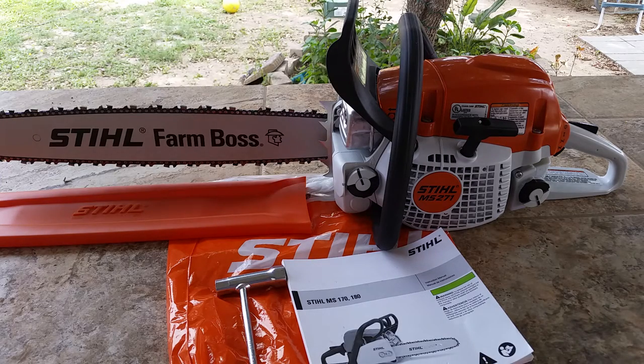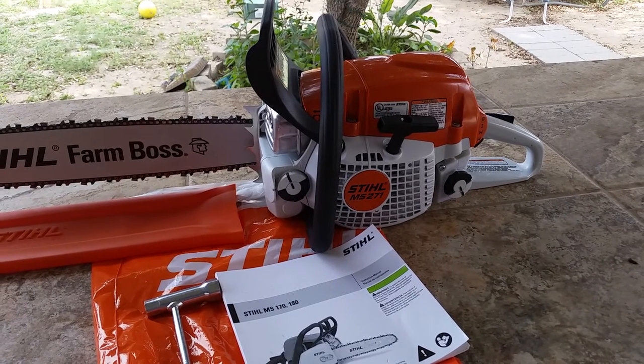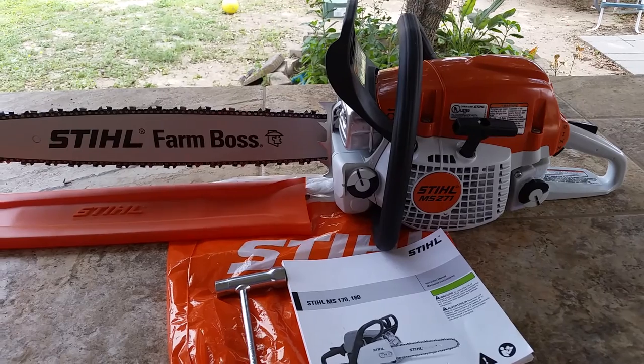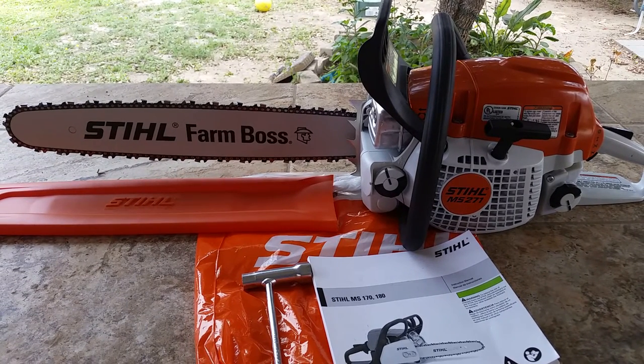Hey guys, welcome back to my channel. As y'all can see, I got a brand new chainsaw here made by Stihl — it's the MS271 Farm Boss. It has a 20-inch bar with a 20-inch chain. They had 18 or 16-inch options too, but this is the one they had in stock, so that's the one I brought home.